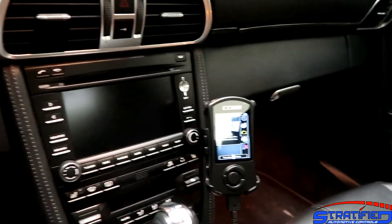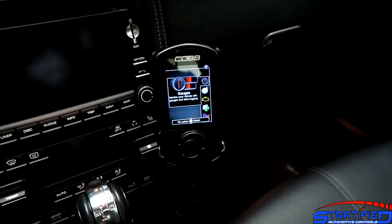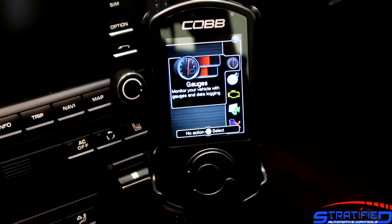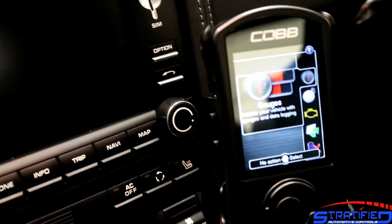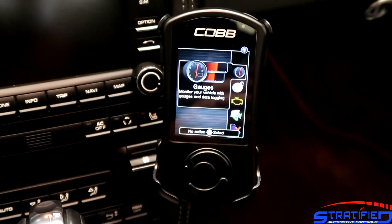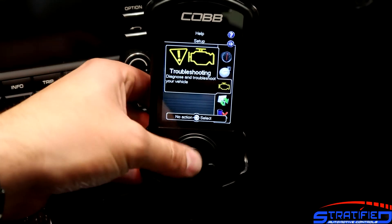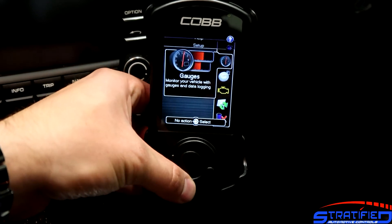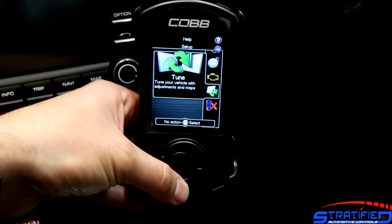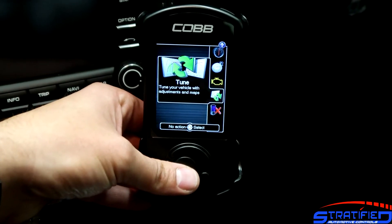Now that we're in the vehicle, we're on the main menu of the AccessPort. On the 997.2, you have the ability to get an ECU tune, a PDK tune, or both. In this case we have both — the PDK calibration is already installed, which is why we have all these options. If this were the first time plugging in, we'd just have the troubleshooting menu and an install menu. Since the PDK is already installed, we have additional options for gauges and so on, which we'll cover in a later video.